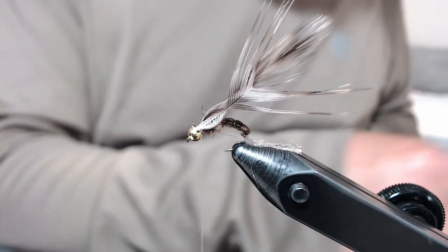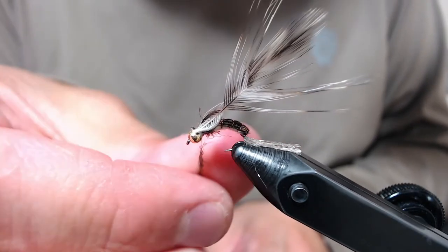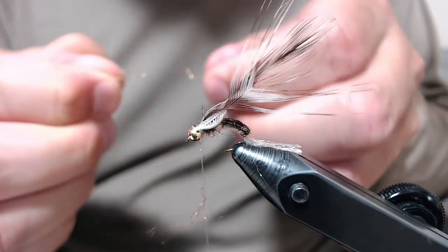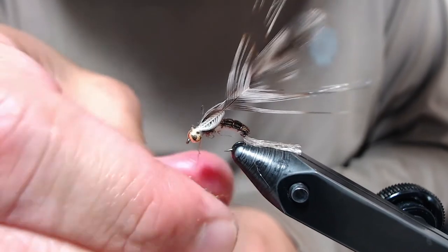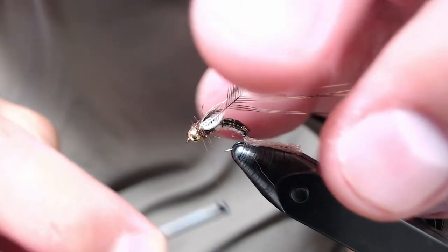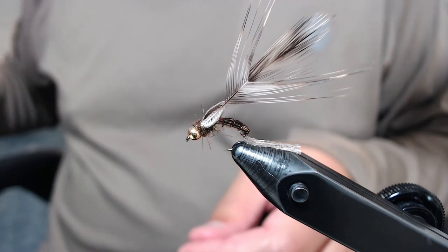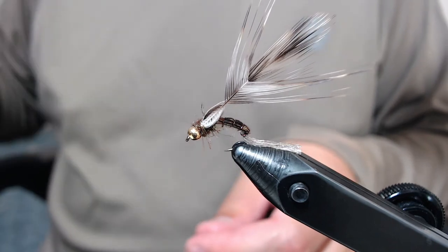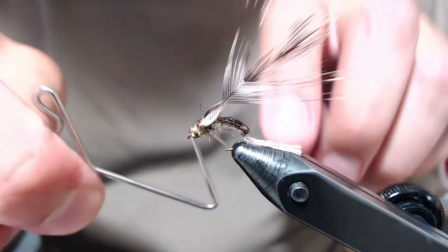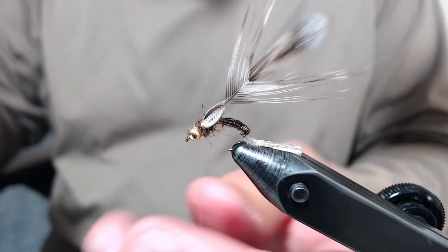Next, take another little bit of your dub and create a short little dubbing rope to go around your thread and cover up the hackle area. Just a short little rope — try and get one or maybe two wraps around to cover up your thread wraps. Then go into a five or six turn whip finish. You can really get the whip finish wraps hidden in this one, just kind of buried in the dubbing. Snip it off.